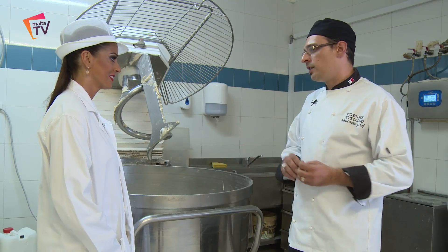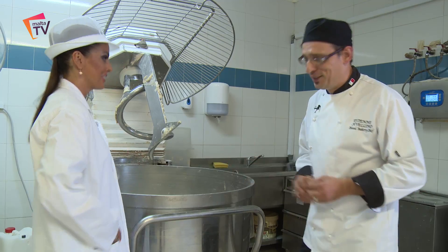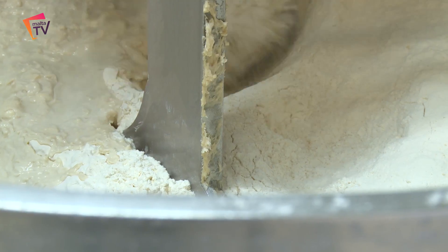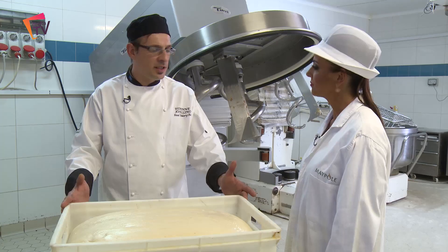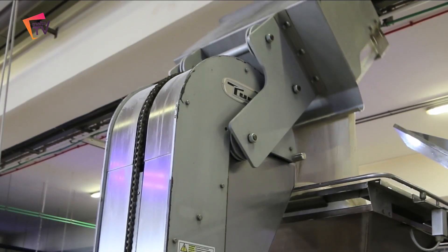So to mix it takes 20 minutes — with the machine. After 20 minutes of mixing time we put the dough in these cases here. We leave it to rest for two and a half hours. After those two and a half hours the dough is good to cut into forms.